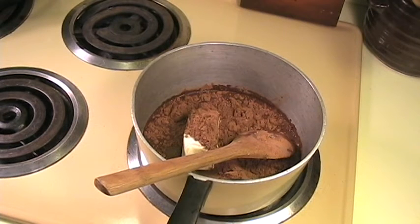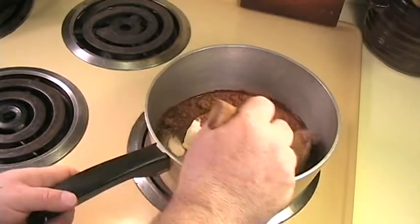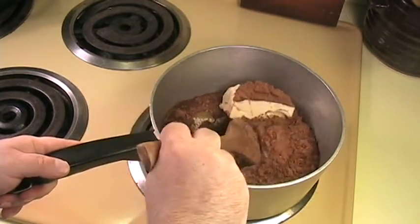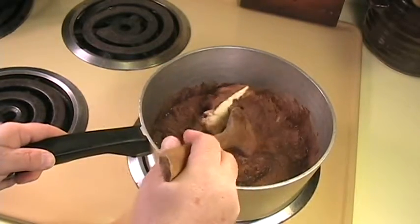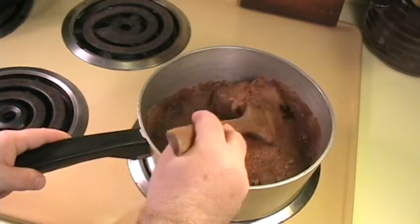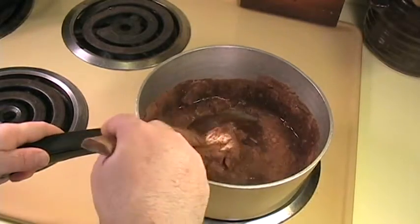We have our pan on the stove. What we want to do is turn our heat on high, and we're going to bring this up to a boil. And once it starts boiling, we're going to cook it for one minute. We don't want to cook it for any more than a minute, because then it will make our cookies dry and crumbly. So this is something that needs to be timed really carefully.